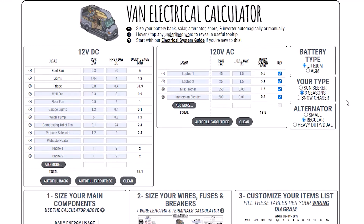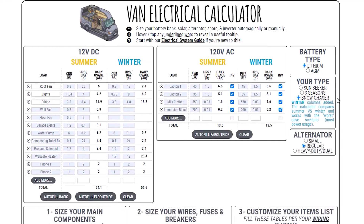Next, choose your battery type. Then select what best describes your situation, and the calculator will tweak the amount of solar and battery you need. The Snow Chaser option adds a special case for winter, because power consumption is quite different. For example, our fridge runs about half the time in winter and we don't really use our Webasto in summer. The calculator will use the case with the most power consumption for its calculations.